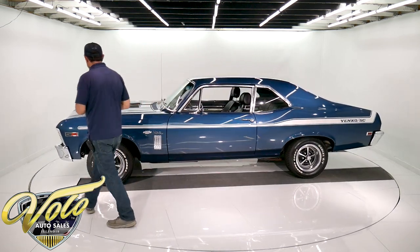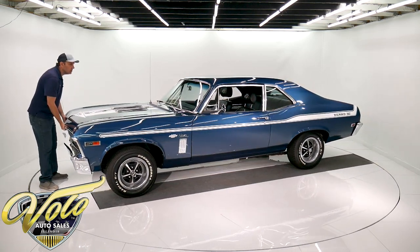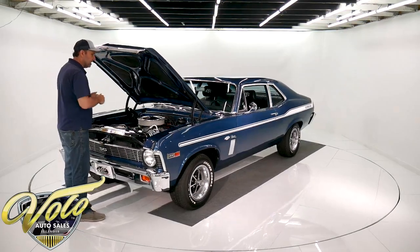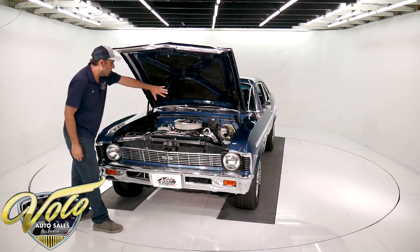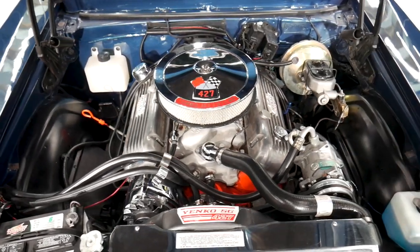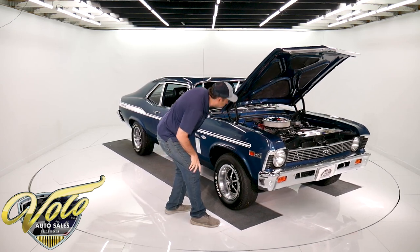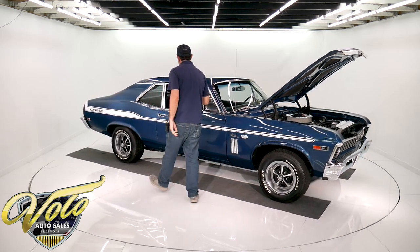All the suspension is done. It's got a properly period-correct four-speed in there. It has a correct 355 posi for a Nova. They did add a vintage air conditioning system, so it's all new heat and air, and it has a nice flat firewall. It's been painted, under the hood's painted. It's got some nice vintage-style finned aluminum valve covers with the Yenko emblems, and it is upgraded with HEI ignition and a Holley carburetor. The motor compartment is real nice and clean. We'll start it up in a minute.